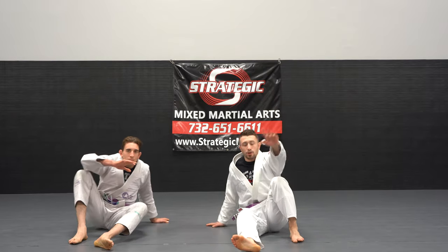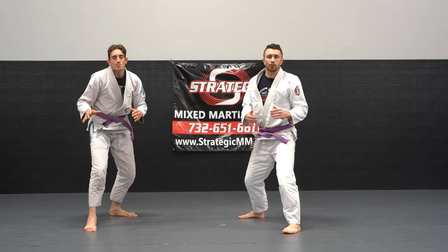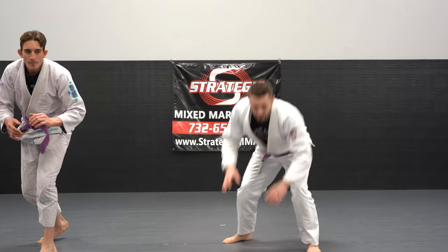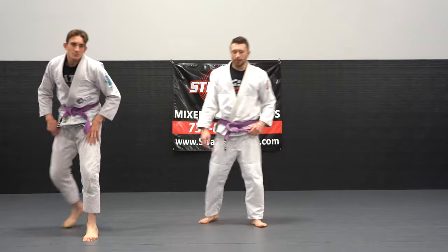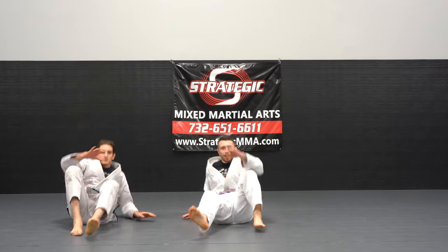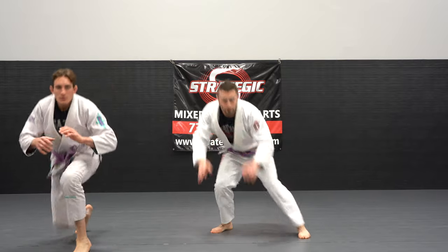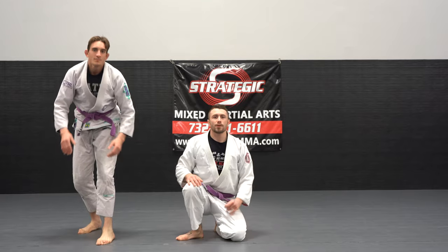Coming up utilizing your technical getup, once you're back in standing position we go for our penetration step, then we finish with a scroll. One more time: break fall, technical getup, into our penetration step, and we finish with our scroll. Let's give it a shot guys — on three, one, two, three.